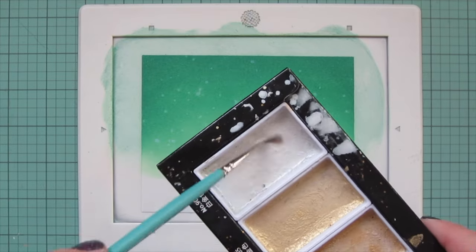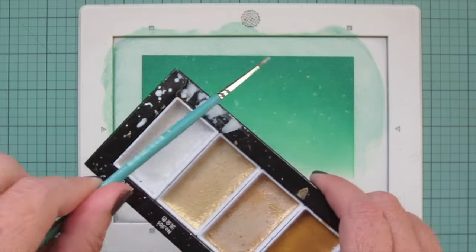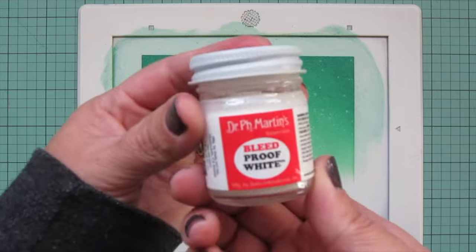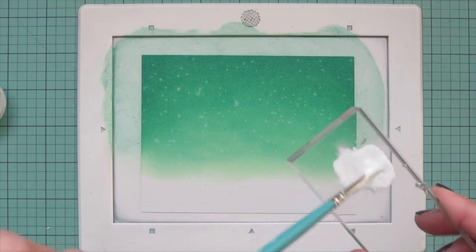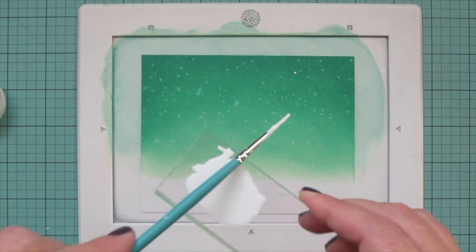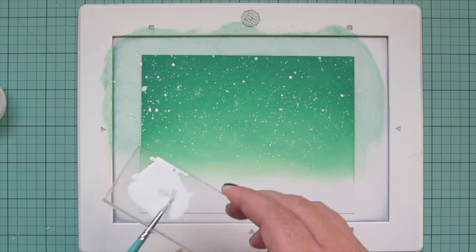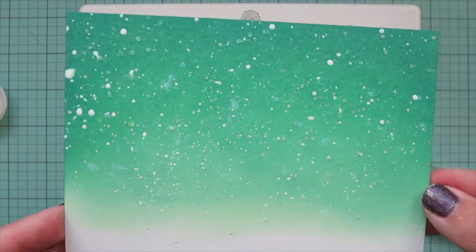Next I mix up a pearlized shade from my Gansai Tambi Starry Colors — it creates a really nice sheen when you tip the card into the light. Then to make the snow really look like snow, I take some Dr. Ph. Martin's Bleed Proof White, mix it with water on my acrylic block until it's nice and fluid, and tap it all over the background. I keep tapping even when it feels like not much is coming off because that's when you get the super fine splatters — I want a nice variety of sizes. Then I set this panel aside to dry completely.